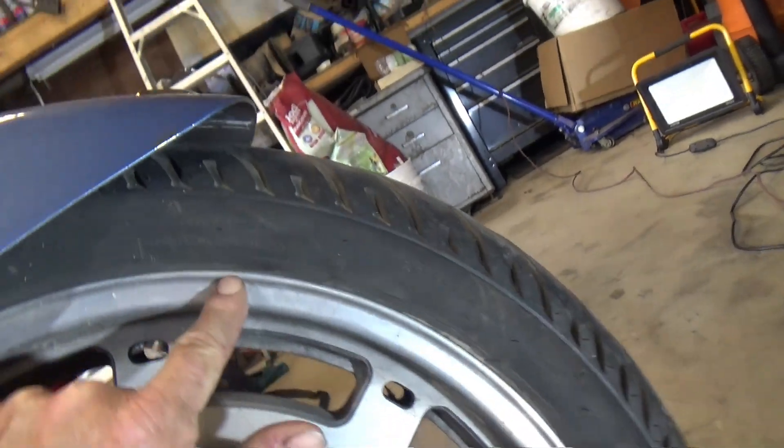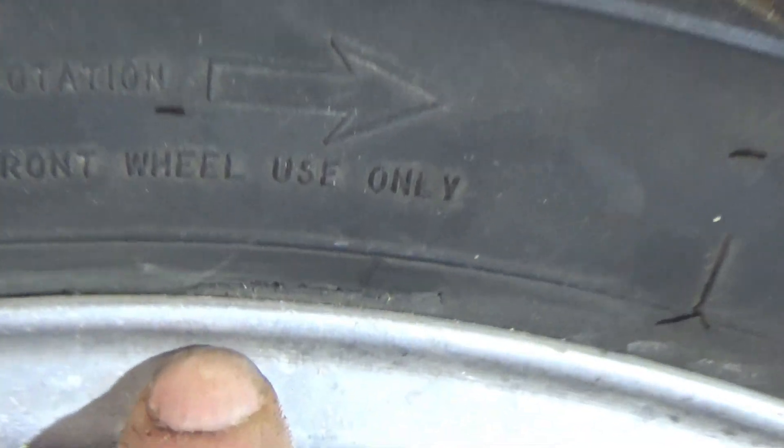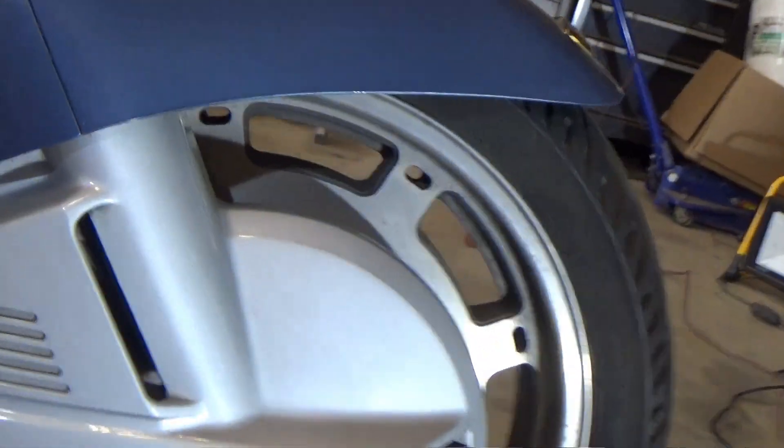Let me zoom in so we can get a close-up — there's a crack in the tire there. I don't know how old the tire is, it's not worn out, but I hardly ever drive it and with that crack there's some dry rot going on. I got a new tire here, we'll change that too while we're at it.